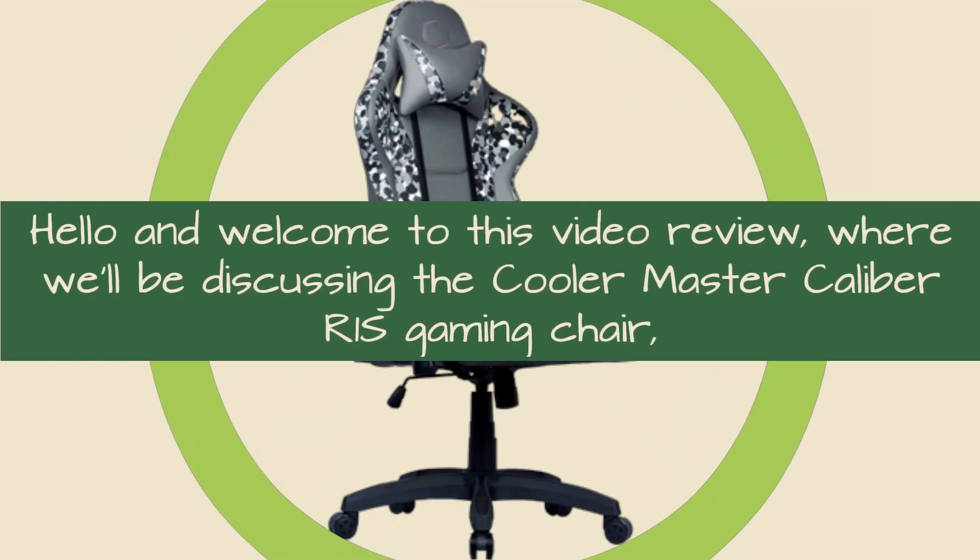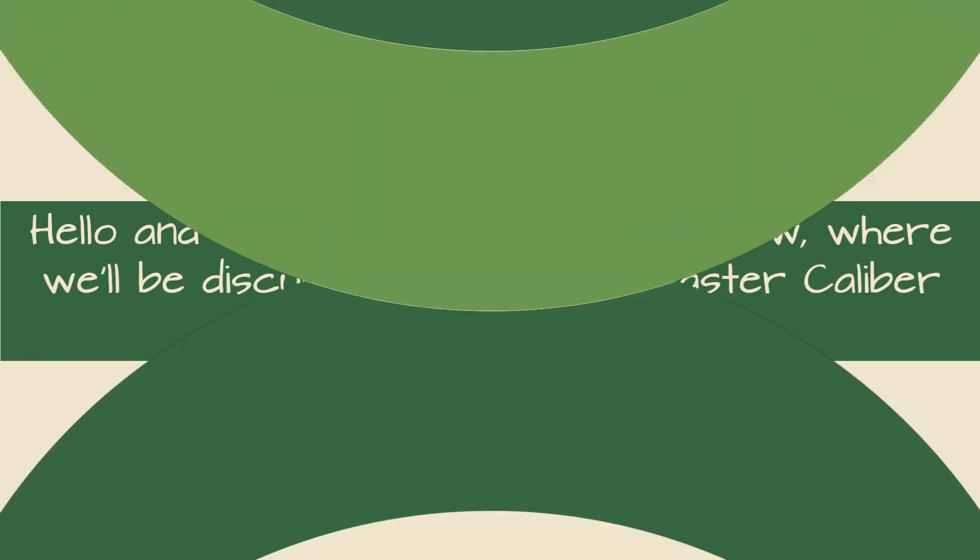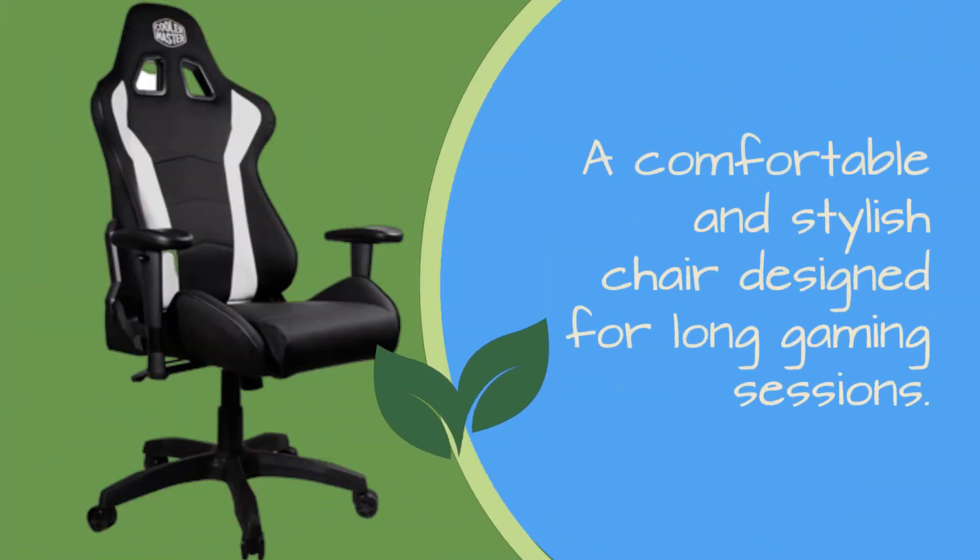Hello and welcome to this video review, where we'll be discussing the Cooler Master Caliber R1S Gaming Chair, a comfortable and stylish chair designed for long gaming sessions.